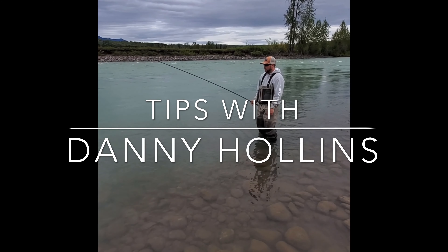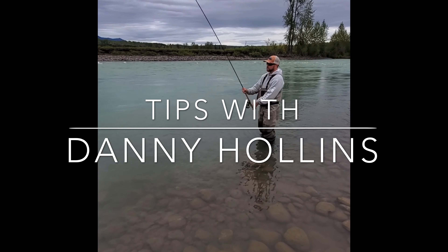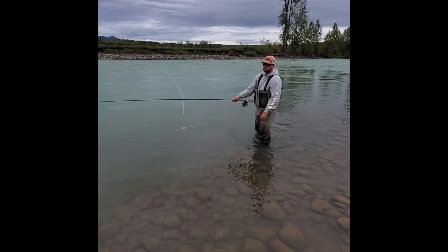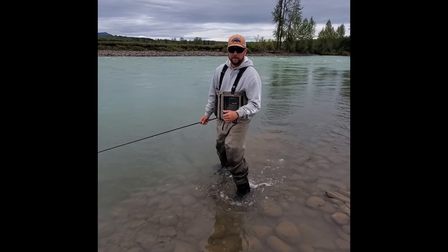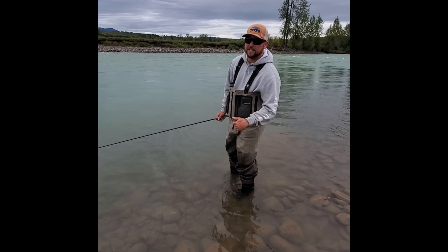Why am I snagged? How do I get it off? I'm trying to figure it out. It's a good thing I can teach you. I'm Danny Hollins. Today we're gonna learn how to get unsnagged.